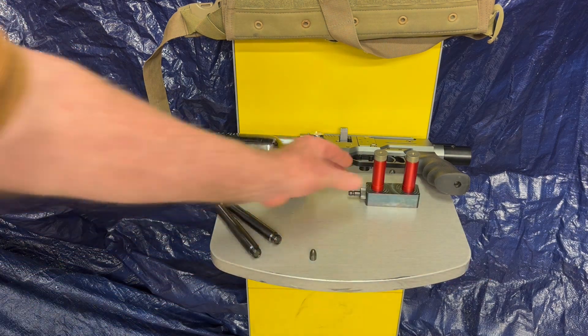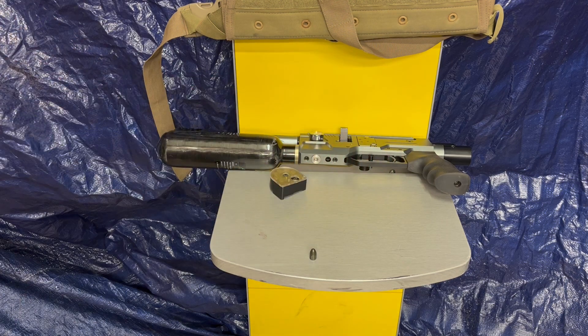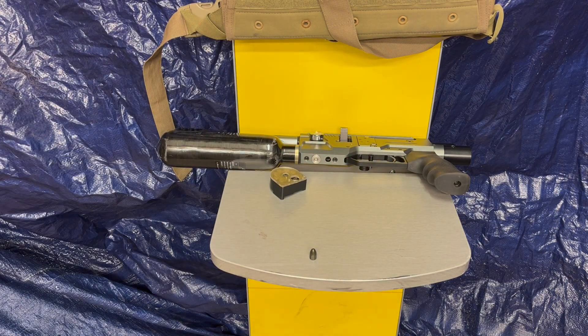I'm going to grab some barrels and get this set up. What we're going to do is see if it fires them — which I think it will — and what the damage is to Karen, the flak jacket, and the Western Union sign. We've got one barrel set up.